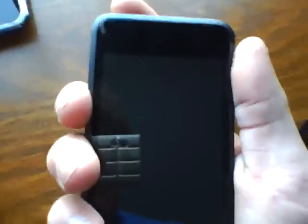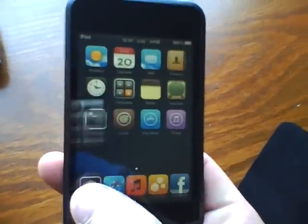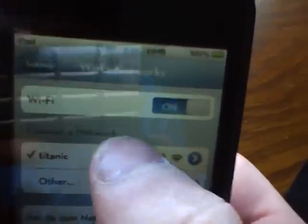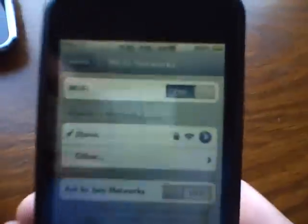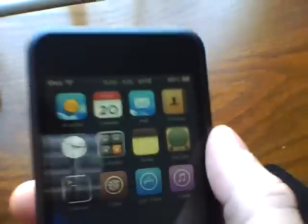Alright, I'll try this again now. As you can see, there's two bars now, and it connected before I even got it to work. And as you can see, I have a full connection now and it is fully functioning. And that's how you can fix that.